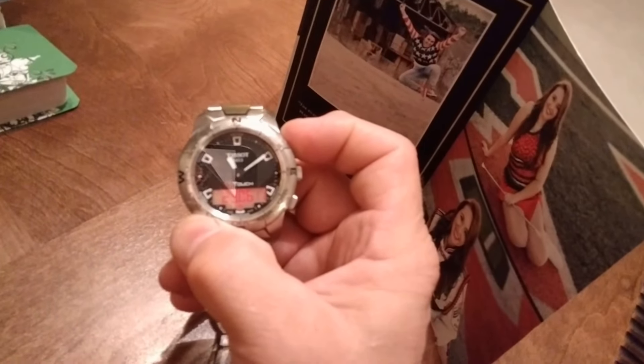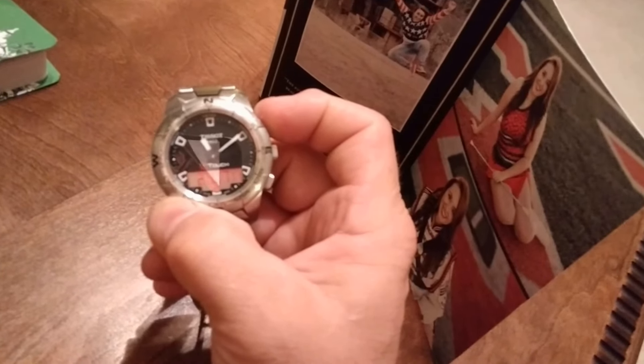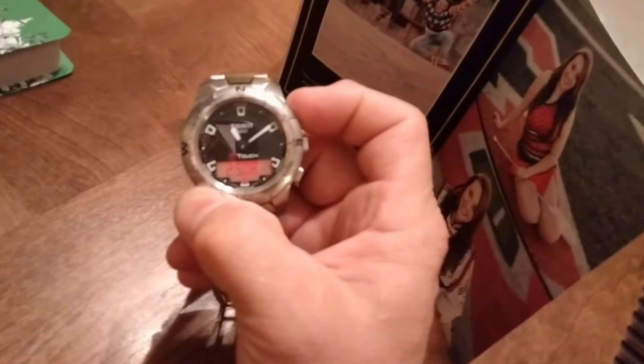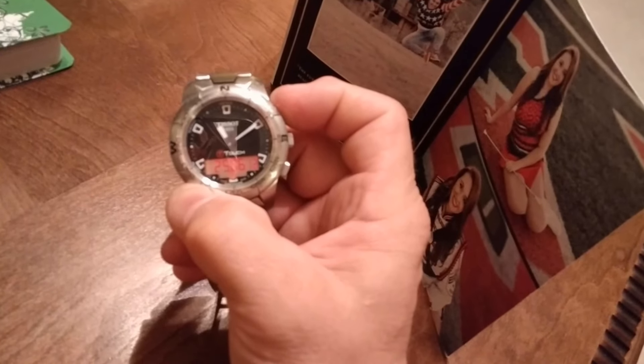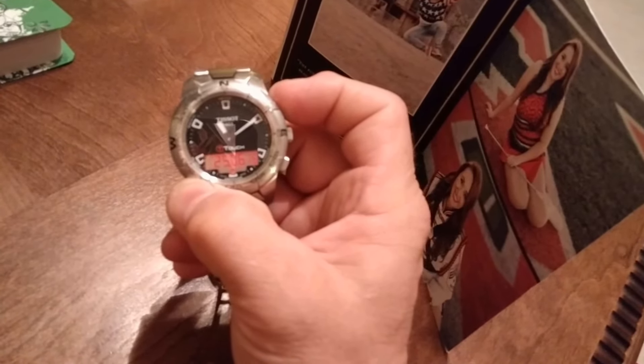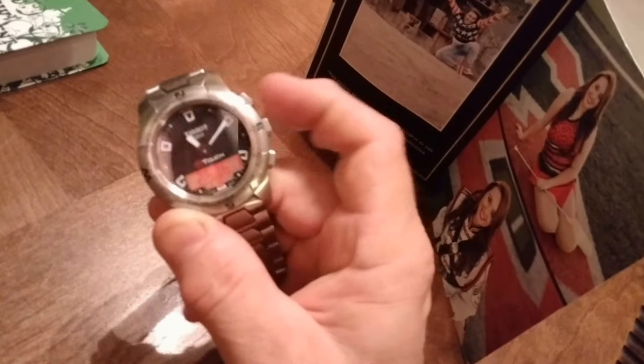But what I found out is if you just hold this button down, it starts speeding up, and then suddenly the month will start changing. And then eventually the year starts changing — 12, 13, 14, 15, 16, 17. Stop there — and crap, it went too far, so I'll push the negative button.